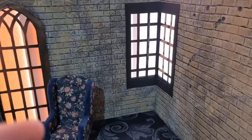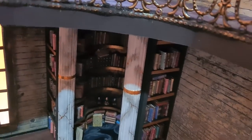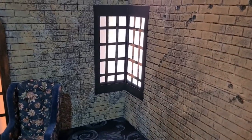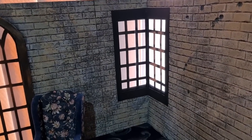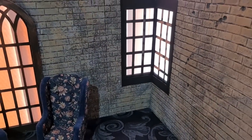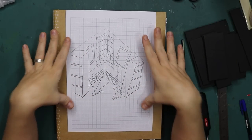I will be making a bench here, and then like I did with the library, I will make bookcases on the outside as well. The bookcase will probably continue on this side too. Let's just get started — let me share my plans first.